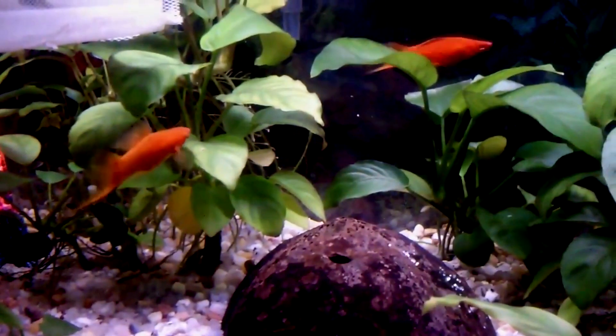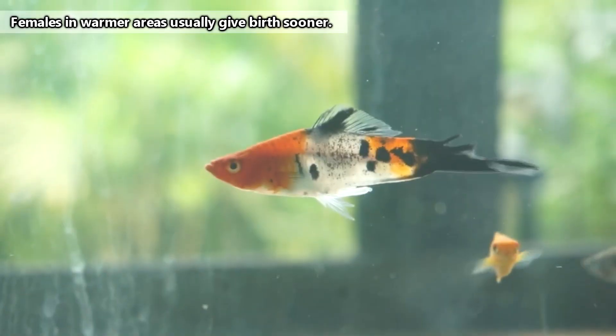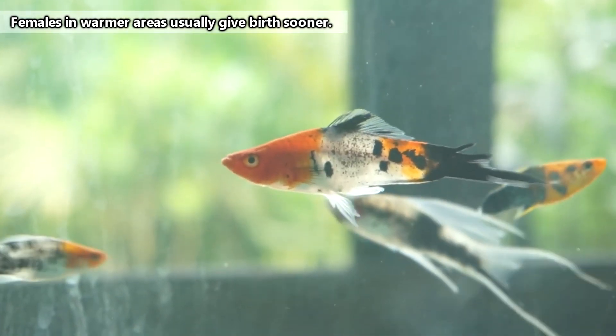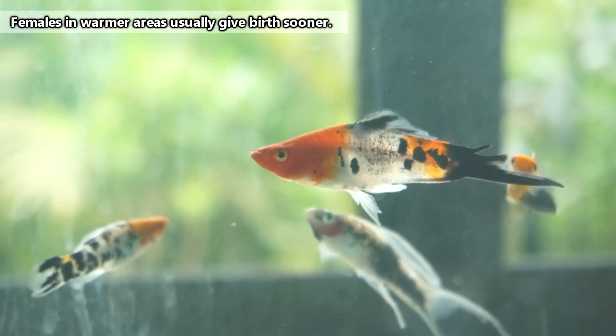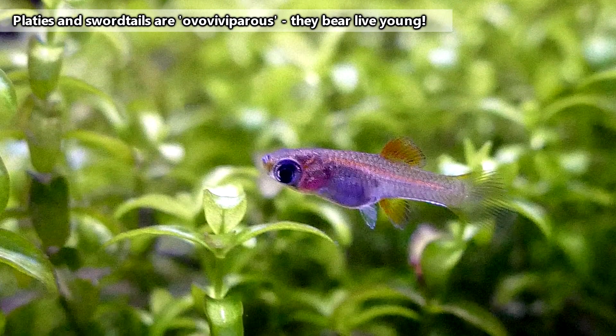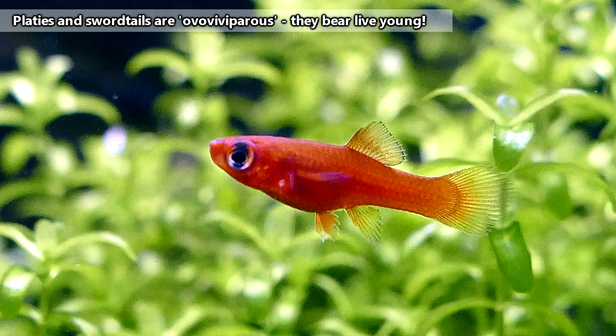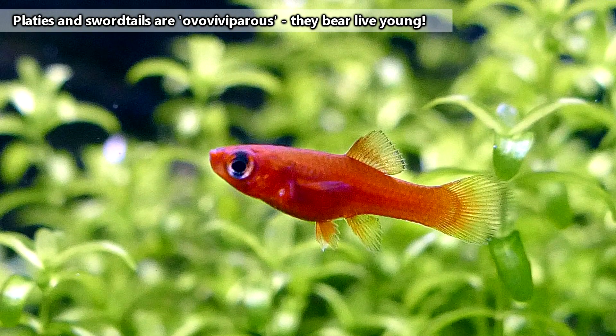Instead of releasing their eggs into the water column to be fertilized externally, female swordtails and platys retain their eggs, which are fertilized internally by the males. The females will gestate for one to three months — temperature as well as species can play a role in this — and then give birth to approximately 50 live babies. Not eggs, free-swimming baby fish. Female platys and swordtails may produce multiple broods of babies in a single year.